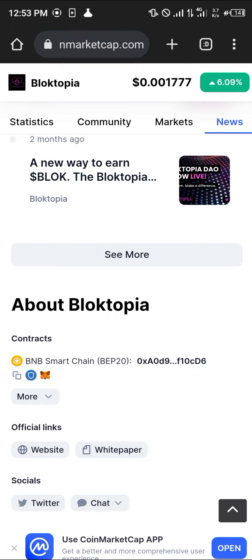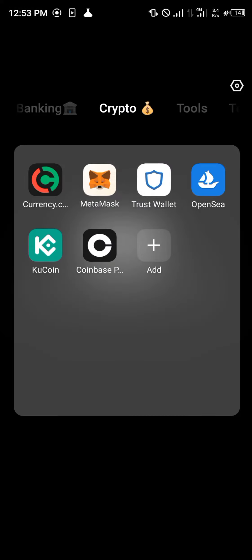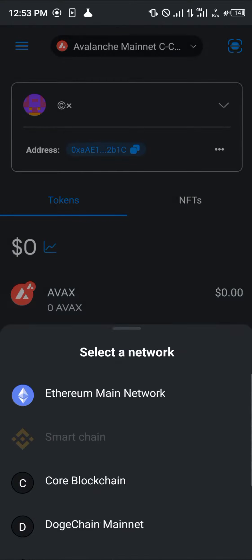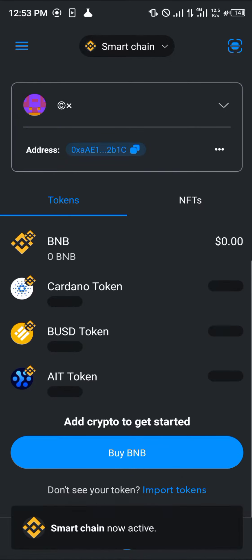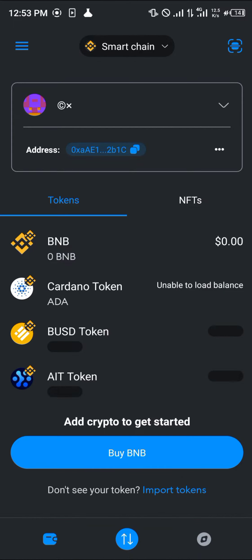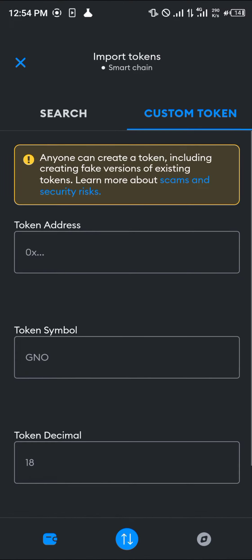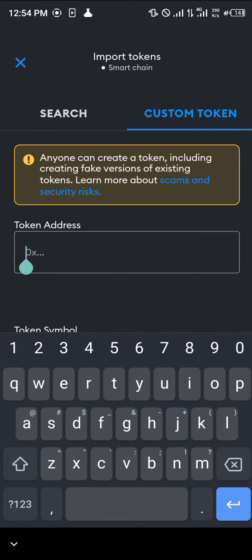Simply click on this and copy its wallet contract address, then minimize and open up your MetaMask. Once MetaMask has opened, whatever network you're on, switch over to the BNB Main Network — that's the Smart Chain. Then under Import Tokens, click on Import Tokens and switch to Custom Tokens.